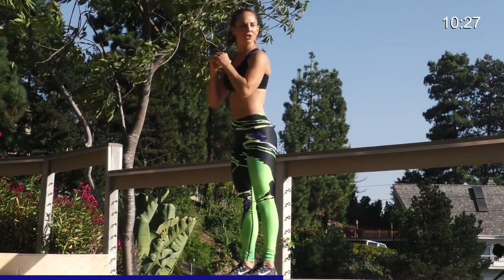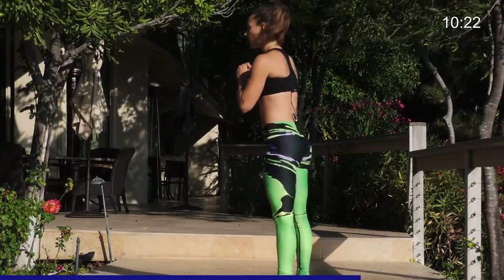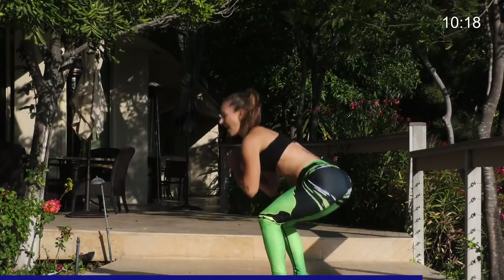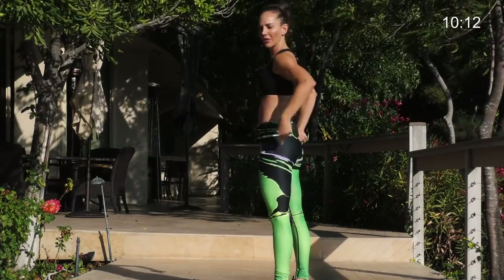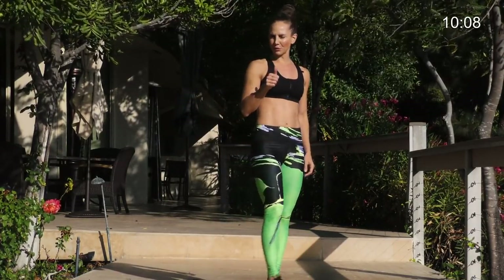Nice. Keep the core strong. Get low. 30 seconds on this leg. The lower you go, the harder it is. Five, four, three, two, one. You feel that in the glutes. Really activates the glute with that kick back. Make sure the foot was flexed on that.